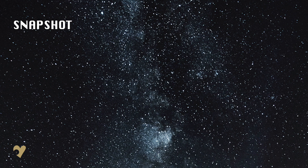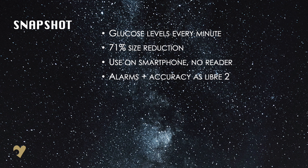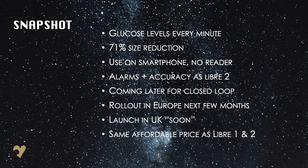To conclude, these are the key takeaway points from the limited information we currently have available on the Libra 3. An additional point is that Abbott have been working towards integrating the Libra with automated insulin delivery systems, so expect this to be available with Tandem and insulin towards the end of 2021, or perhaps a little later.